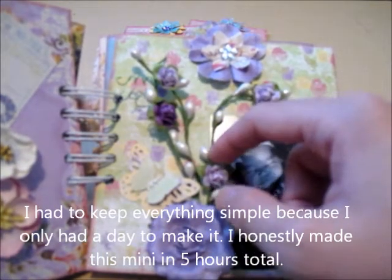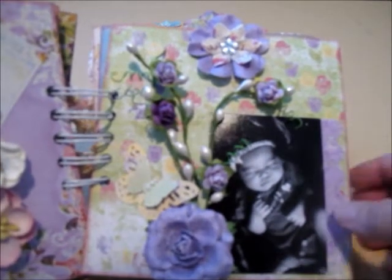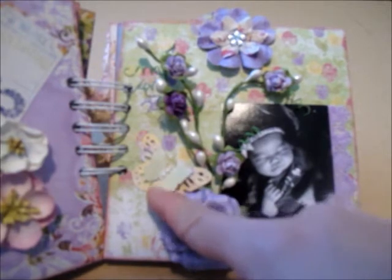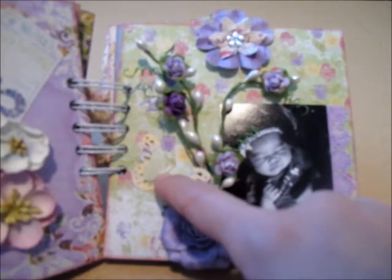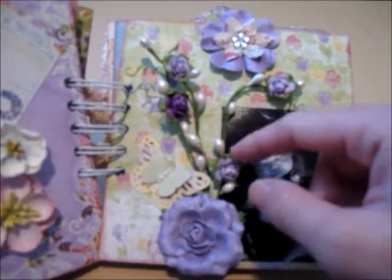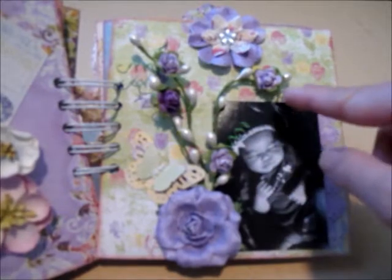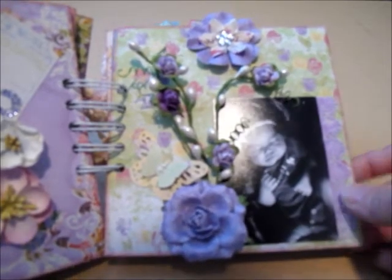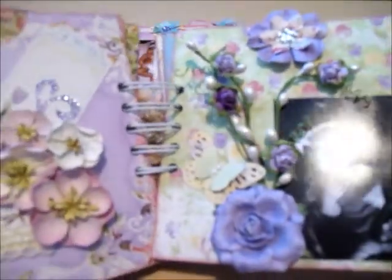I got a spray from Jo-Ann's in the dollar floral section, and added a flower from the same paper collection, a Martha Stewart butterfly with Recollections half flat-back mini pearls. I put some Recollections roses on the spray and curled the wire stems. There's another picture, and I used my Martha Stewart edge punch again on this side. On the tags it's just her picture.